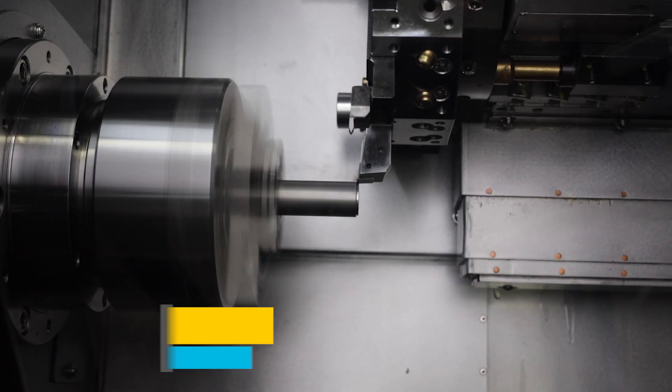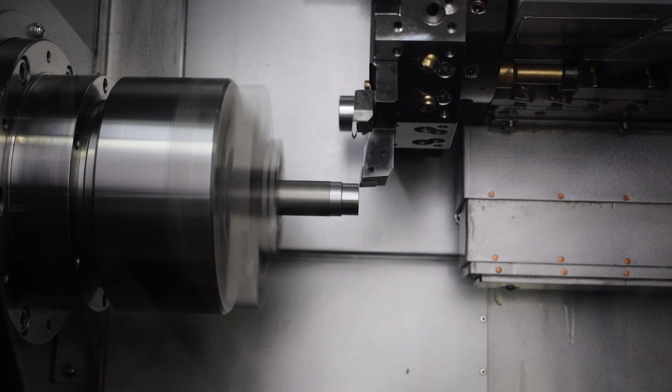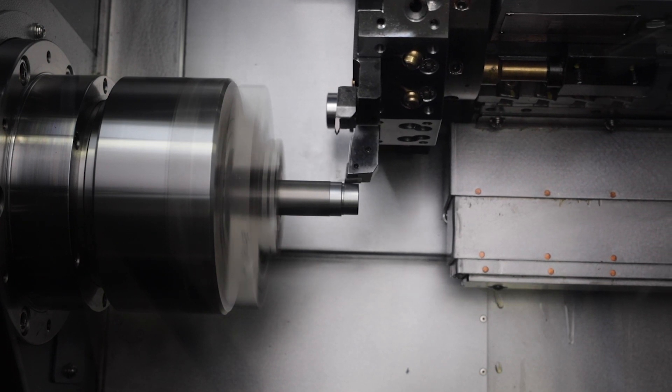Hi, I'm Jay Smith, Herco Applications, and today I'd like to show you a quick process you can use when you've got multiple parts to run and you don't have a bar feeder or bar puller available, and you don't want to deal with your part setup in between runs.